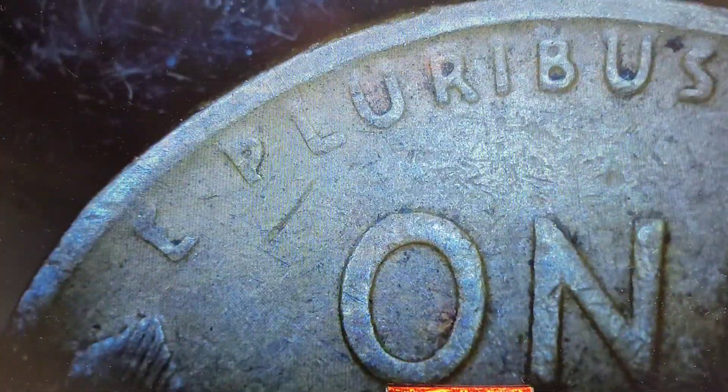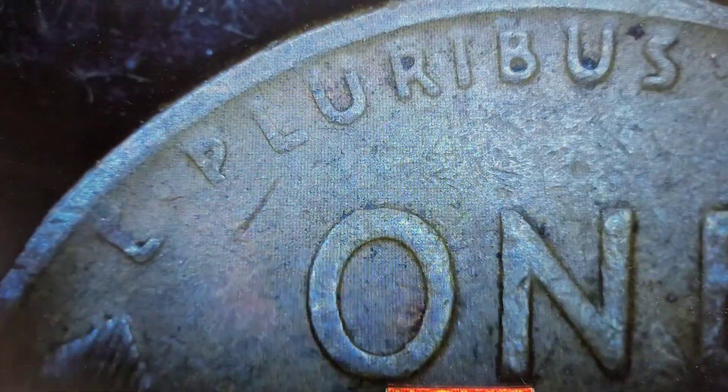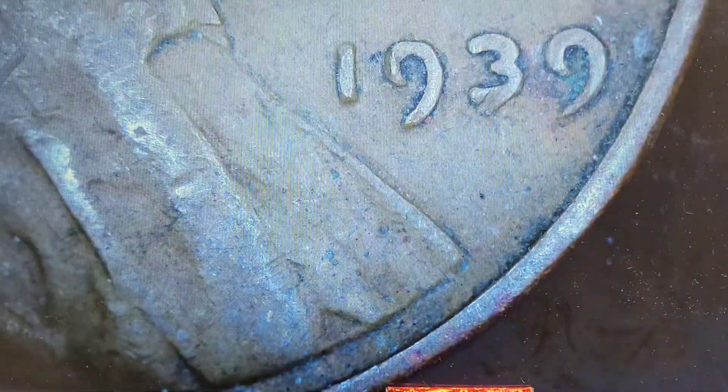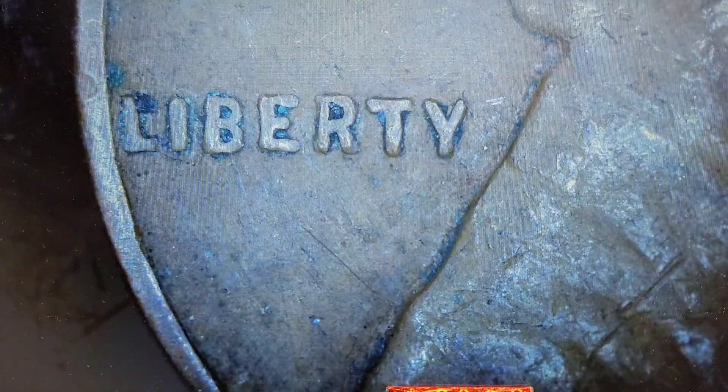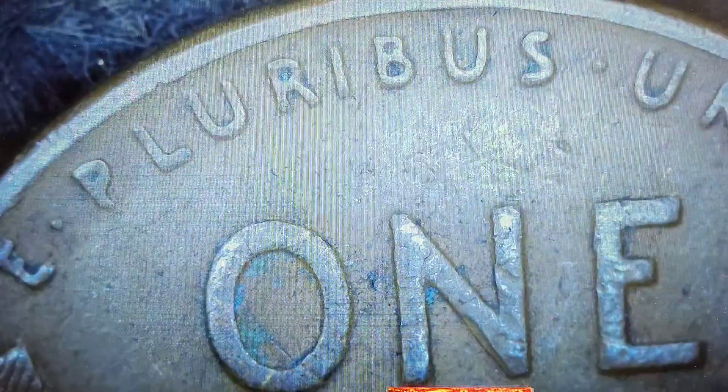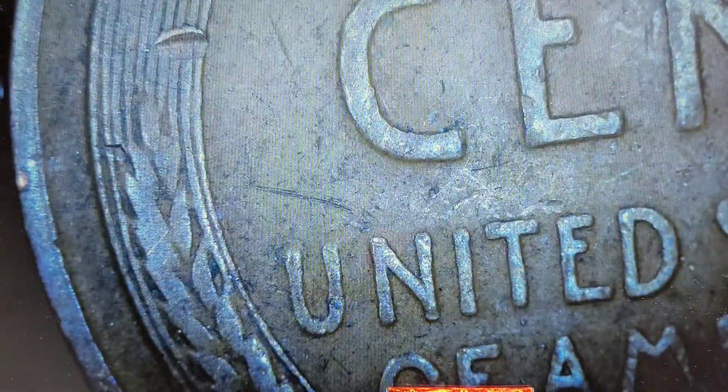This could be doubled — you can see the thickness on the U — but again they're so worn, you need something drastic to confirm. Nothing there. 1939 — let's see if anything's out of the ordinary. Nope. Okay, let's see — another 1939.